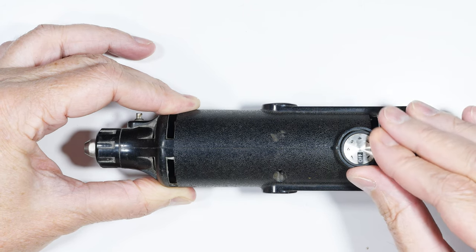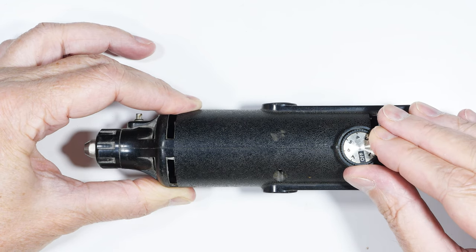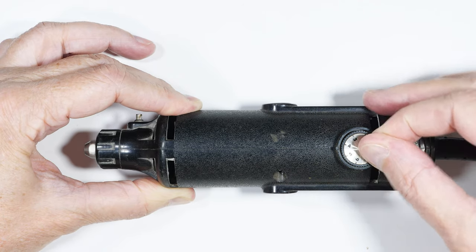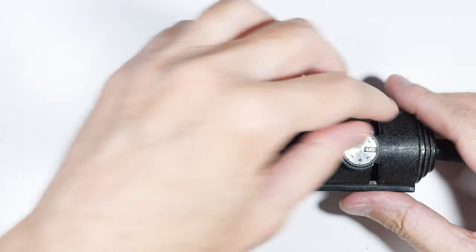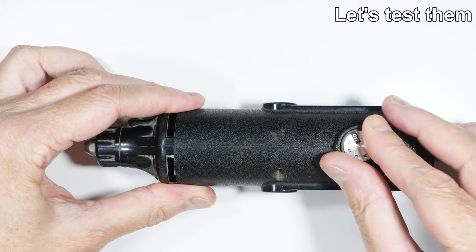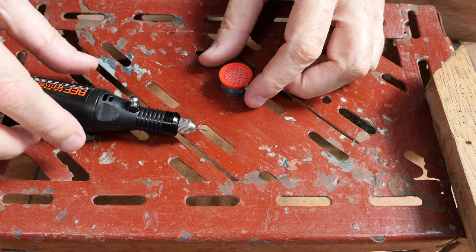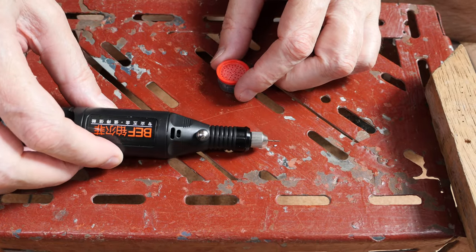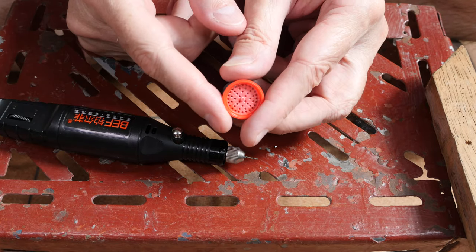It looks like my knob is off but that's maxed out. Between the last two marks there's not a lot of change. The Dremel is considerably noisier. To be totally honest, I started out with kind of a biased poor opinion of this cheap tool.